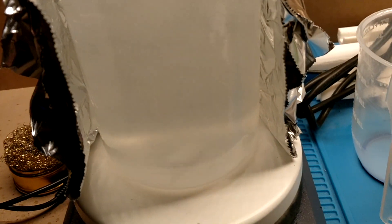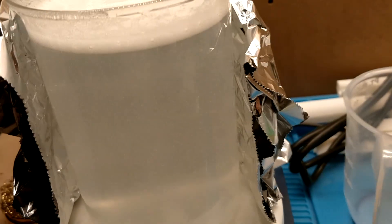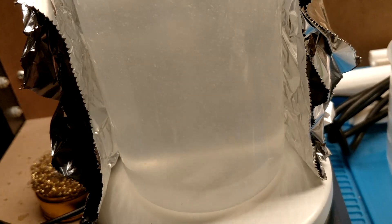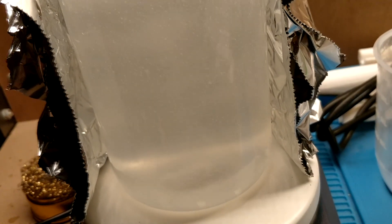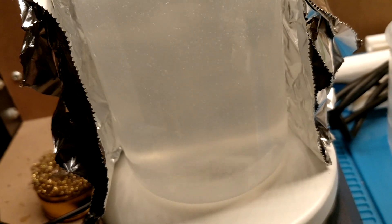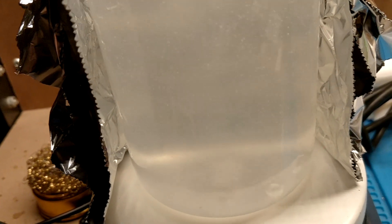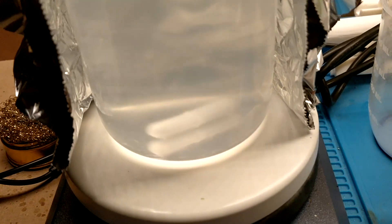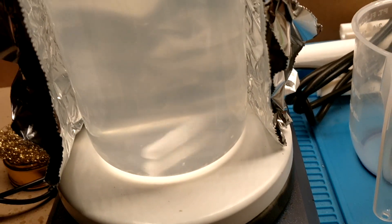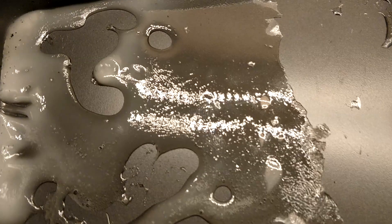The key thing to know when making thermoplastic starch is that you know it's gelatinizing when it starts to go clear. It'll start as a milky suspension, then move toward a semi-clear suspension, and as it gelatinizes it will become a lot clearer. As you can see now, the solution is almost completely clear — a good sign that the starch has almost fully gelatinized — and this is our yield.